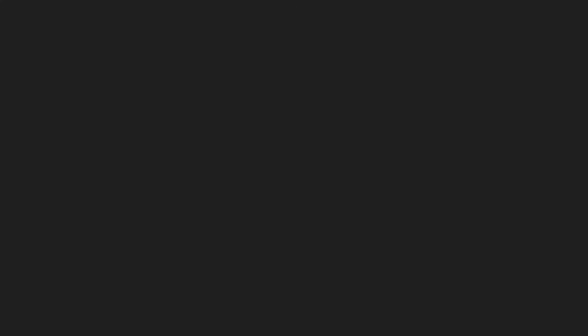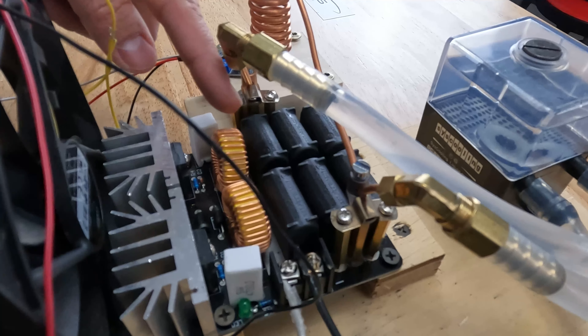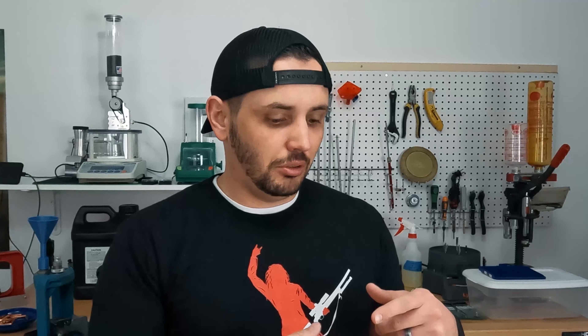Item number two you're going to want to think about is the heart of it — it's your ZVS board. Your ZVS is where the power supply is going to send the power to. This actually takes the DC current and turns it back into alternating current and runs it through a coil. That back and forth motion is what induces the heat — induction heat — so whatever we're putting that on gets hot.